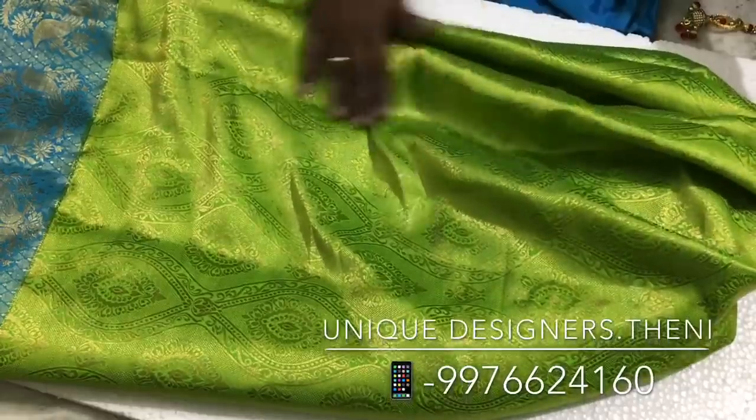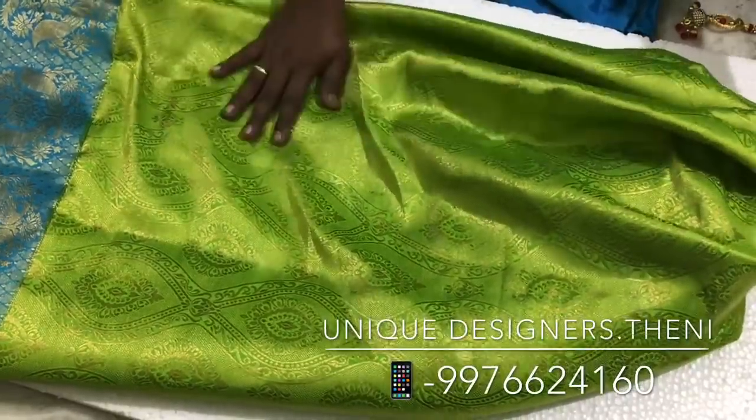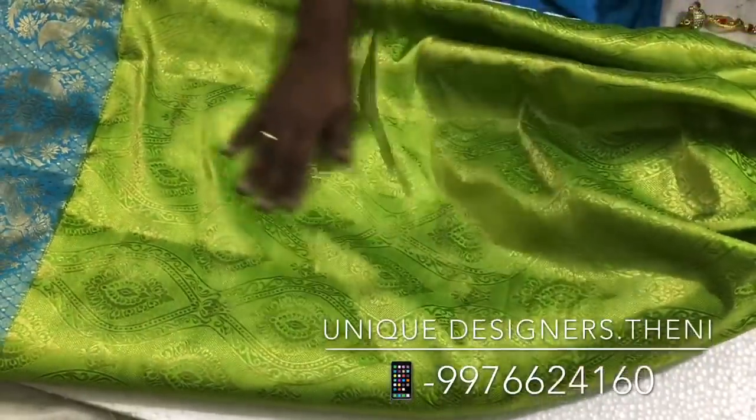This is a sari. It has a full green color and a full golden zari.